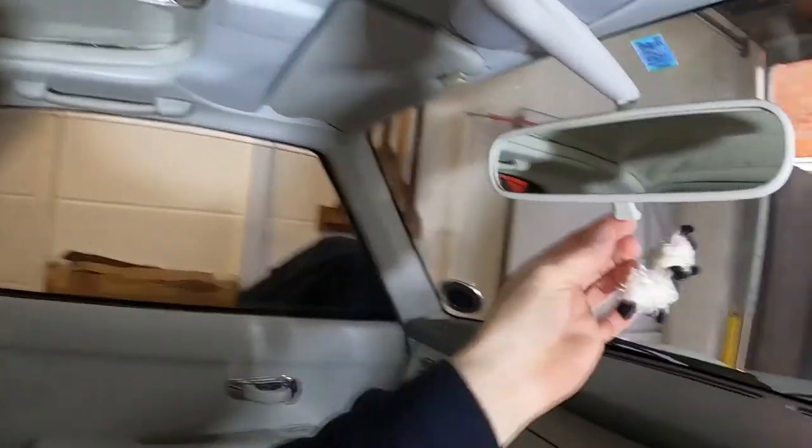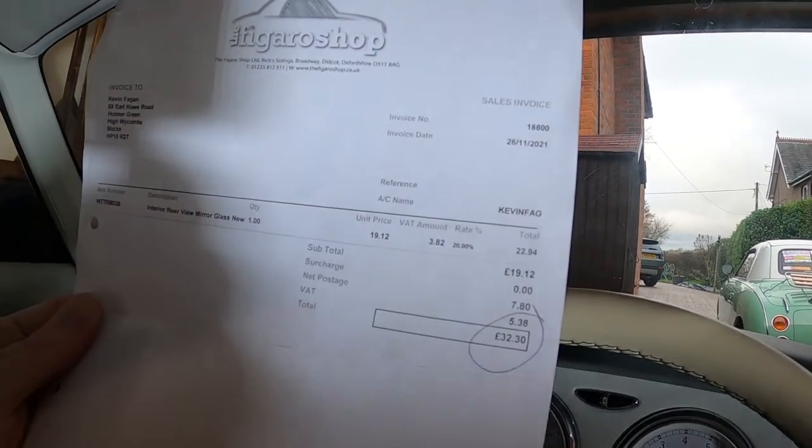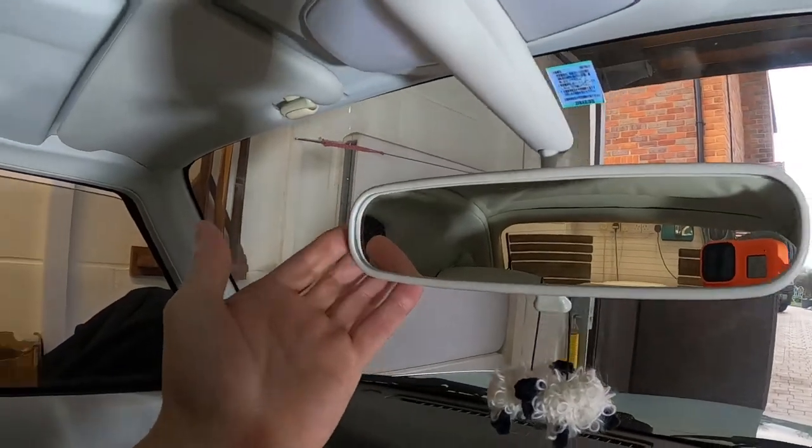A couple of points. Number one, the glass is not an anti-dazzle glass — it's just a flat piece of glass. The original glass has got a slight wedge shape to it, and it allows the mirror to be anti-dazzle. So this function here won't actually work anymore. It's not a big deal for us — we don't really use Belle very often in the dark, so we're not that bothered about it. It was more important that the mirror looked great. Price-wise, when I ordered it in 2021 on Black Friday, I got a slight discount of a few quid. Delivered, it was just over £32 with VAT and postage. £33 for a mirror that looks absolutely brand new — versus £200 or £300 on eBay in not that good a condition. So I'm really, really happy with it.